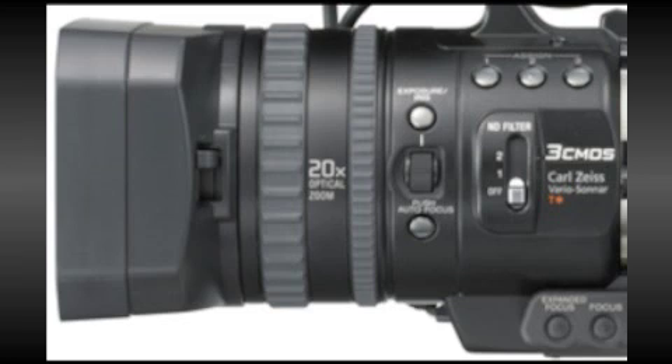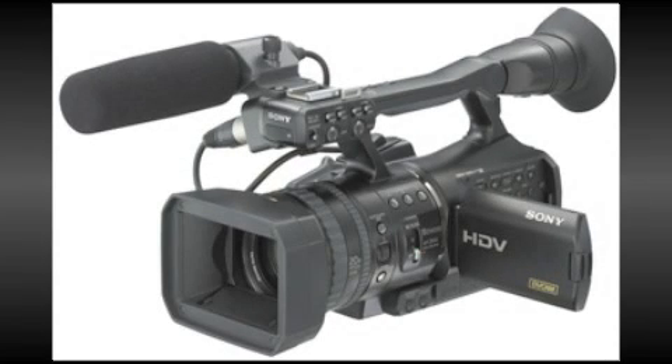First impressions were of a fine ergonomic design, for this is a compact and lightweight unit weighing in at just 3.06 ounces. The balance of the camera in the hand feels just right and it positively invites handling.